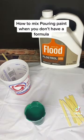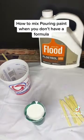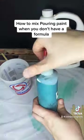So then you want to measure the amount you have. For instance, I have six ounces. Divide that by three and that's how much Floatrol you need. So I added two ounces of Floatrol and gave it a good stir.